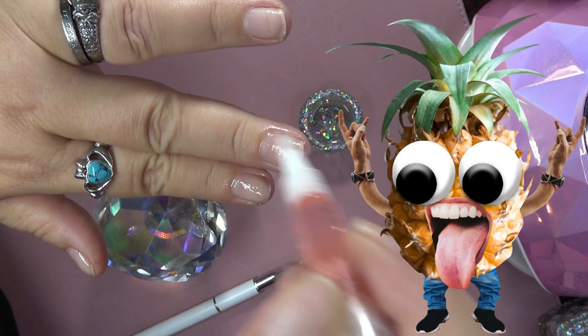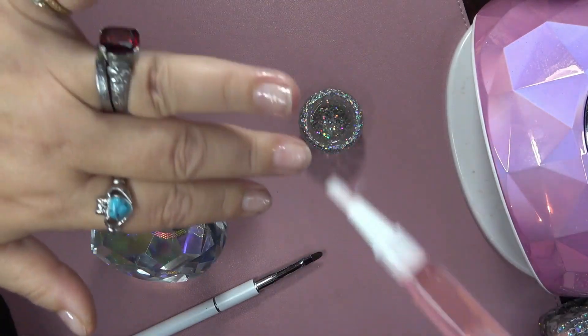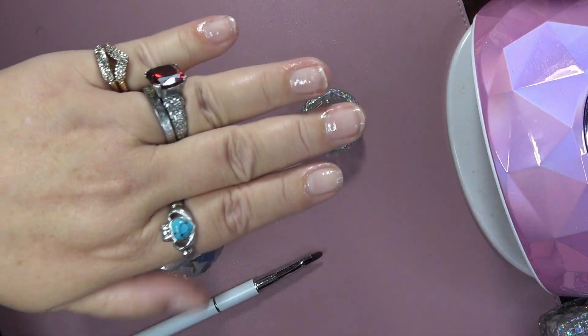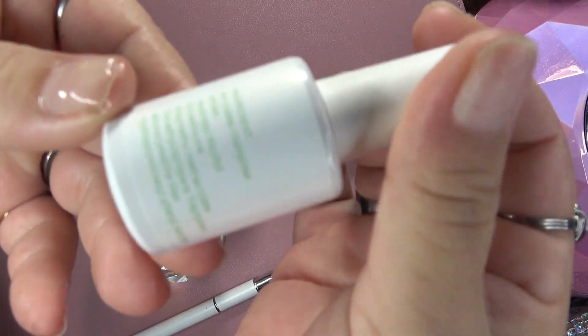So what you're going to do is you're just going to get a cuticle oil, whichever cuticle oil you want to use. You're going to go ahead and apply that on the nail. It doesn't matter how much you put on there, just put it on there. And as you can see, I put quite a bit on all my nails.